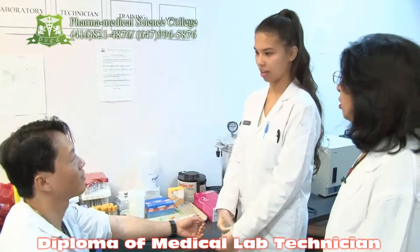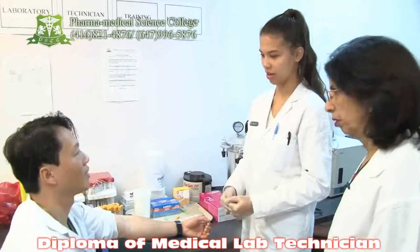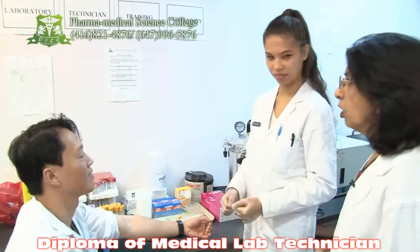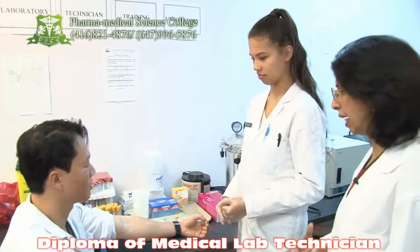Hi, my name is Rizal. I'll be taking your blood today. Can I please see your health card? What's your name? So two patient identifications have been taken to confirm the patient's identity.